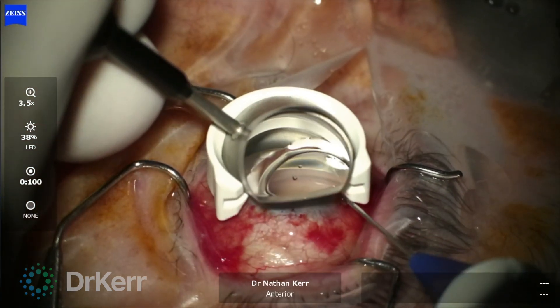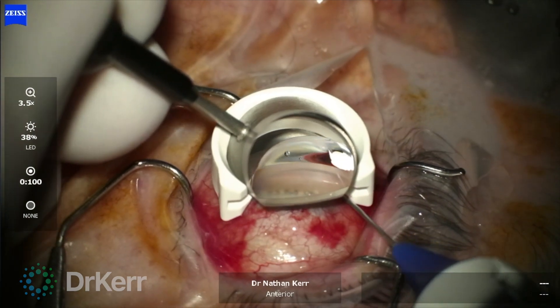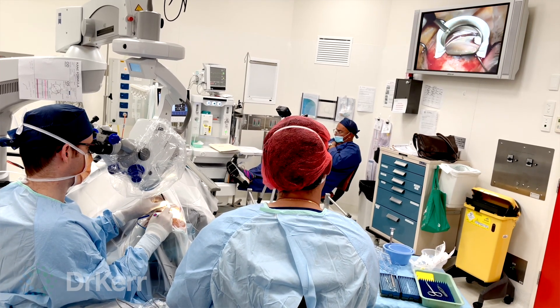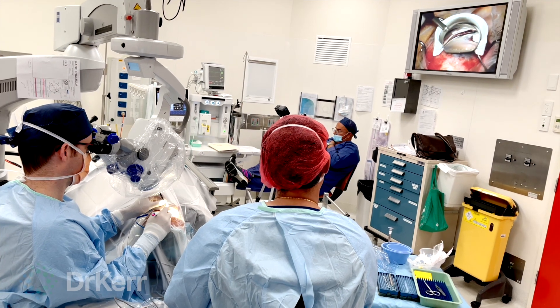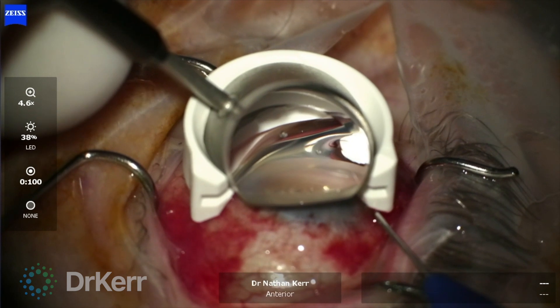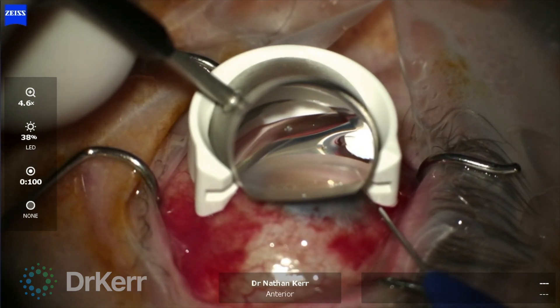Under gonioscopic visualization, with the microscope tilted 30 degrees and the patient's head rotated away from the surgeon, the spatulated cannula is passed across the anterior chamber and the trabecular meshwork is engaged to easily access Schlemm's canal. The cannula tip is not sharp, preventing over-insertion into the sclera.